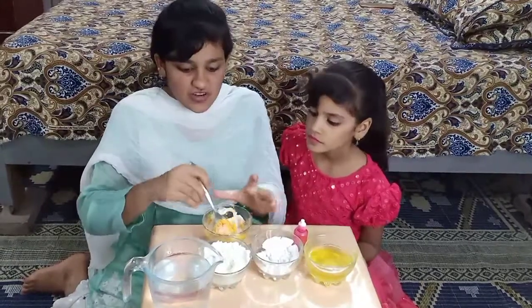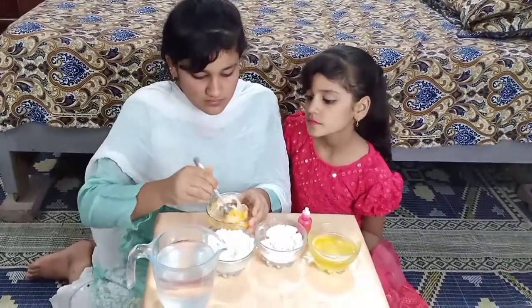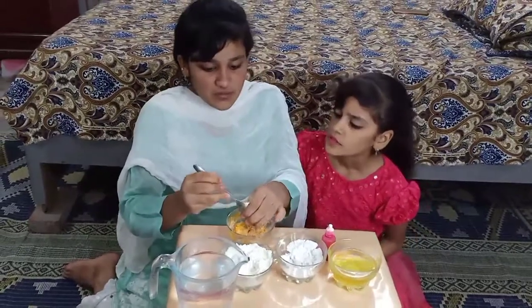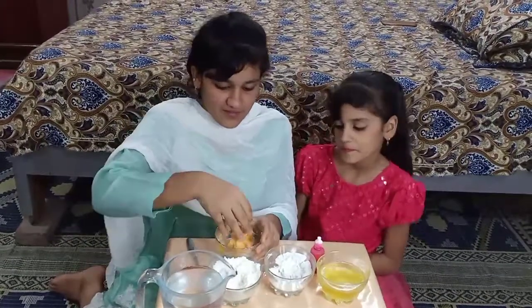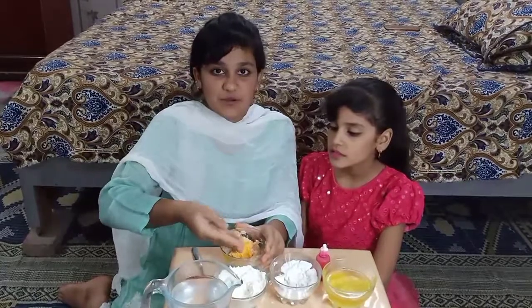We will not add more water — if we add more water, we will start to use the hands and it will not become good. Now let me, we can do it with my hands. Where did you learn from? It did not stick too much to my hands.